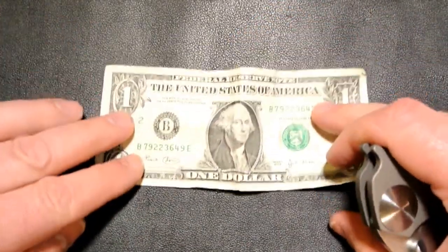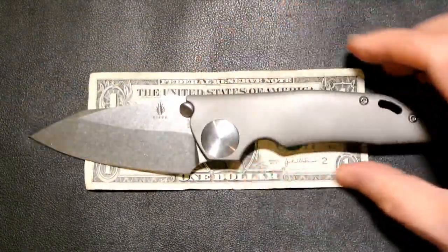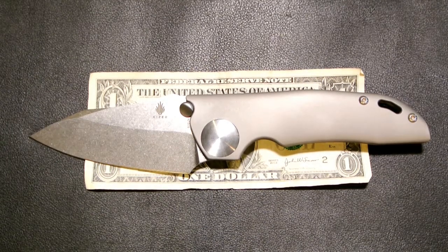I'm going to put it against my famous dollar bill — haven't busted that out in a while. As you can see, it towers over the dollar. I forgot my ruler, so we're just going to have to go with the dollar for this one — sorry about that.